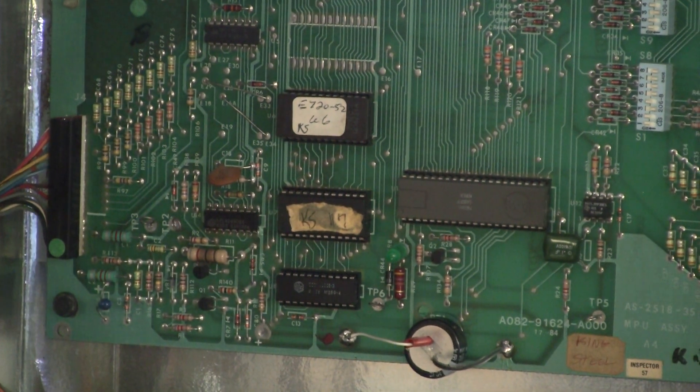Looking that up, that one flash indicates that the memory at U7, the 6810 chip, is not passing the test.